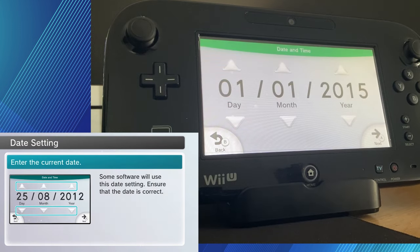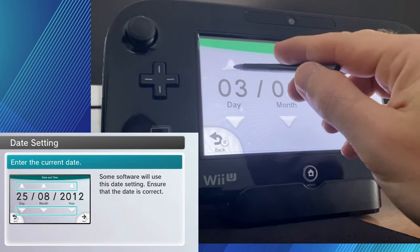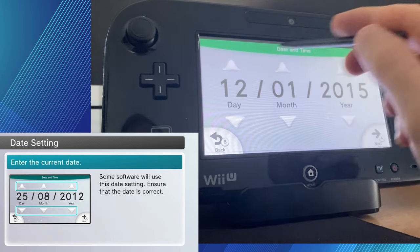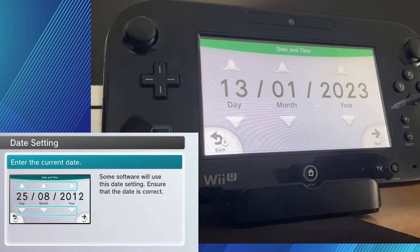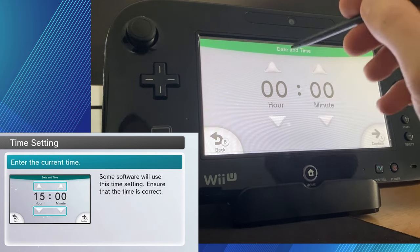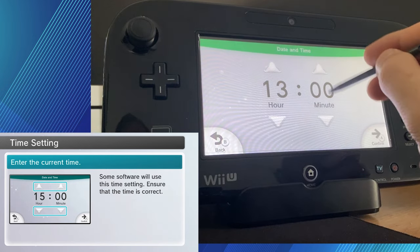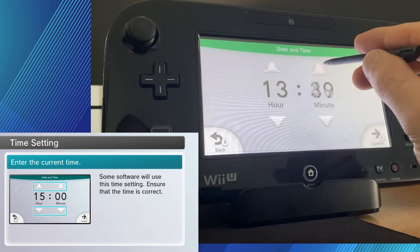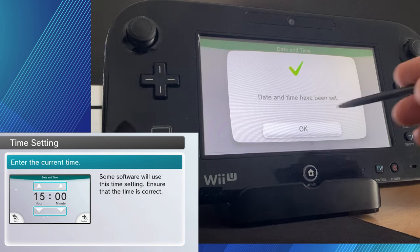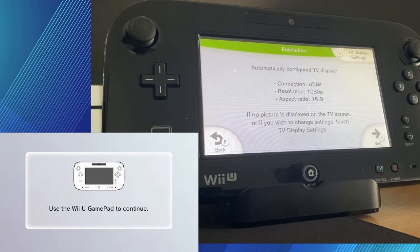It's just telling us that we can now turn it on with a power button. And the next thing we put in is the time and date — go ahead and put in the date and time. One thing I will say is I don't think the Wii U accounts for daylight savings, so when that does happen, you do have to edit the time, I believe. But there might be an option where it automatically syncs up. This is also good for things like Animal Crossing, where some games use the internal system's clock, so it's probably good to set it at the correct time and date.